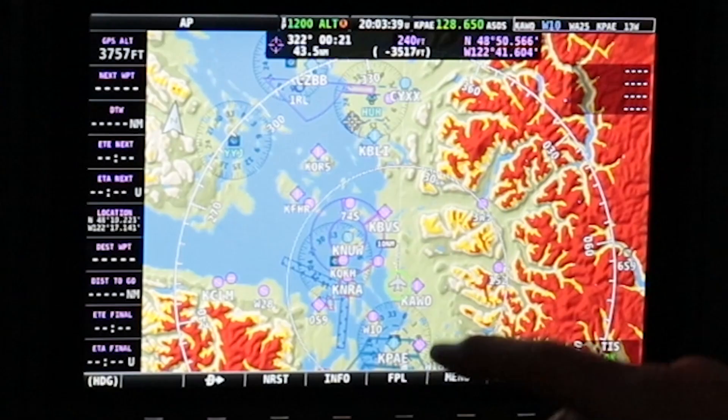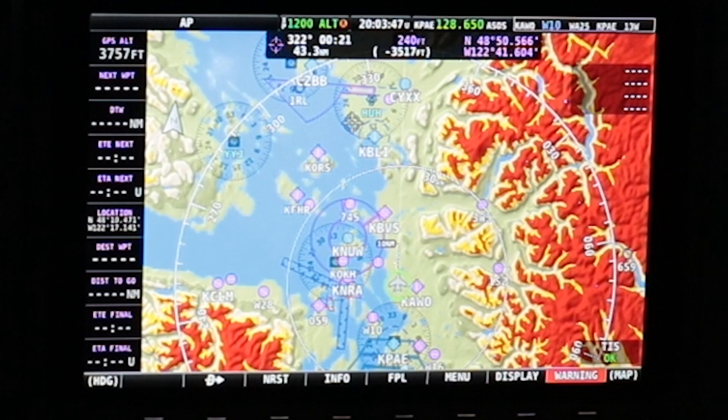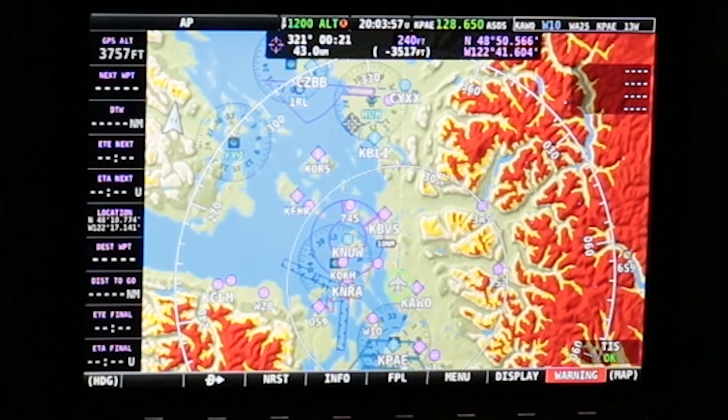You can see the different color markings: greenish or brown is land that's beneath you, yellow is within 2,000 feet, and red is terrain that's under you — it's pretty intuitive, you want to stay away from the red. As you climb, you can see the red disappear. That's pretty traditional with most GPS maps.